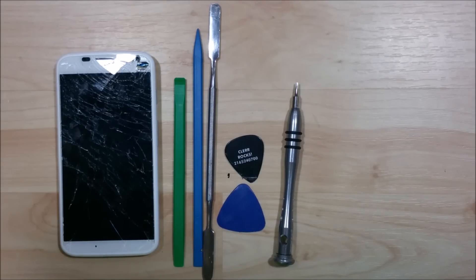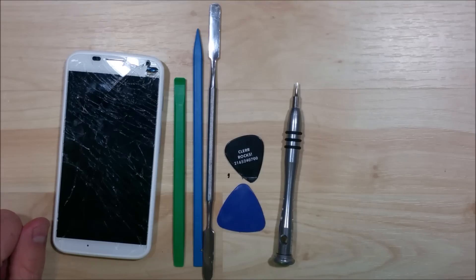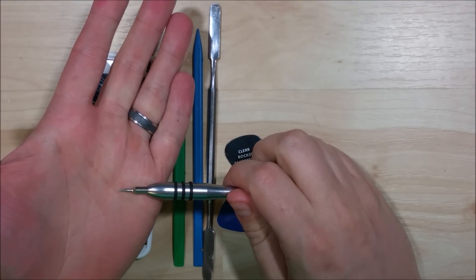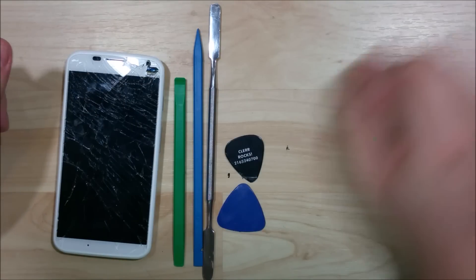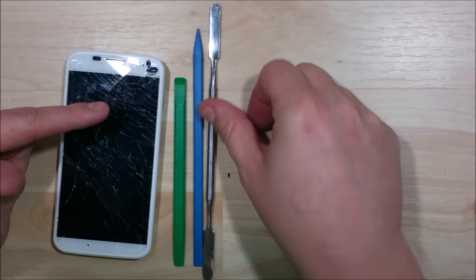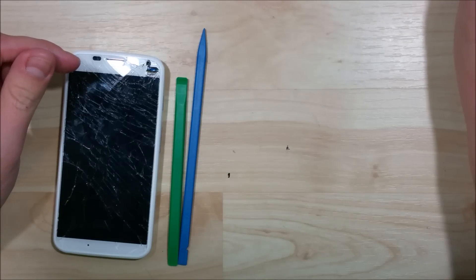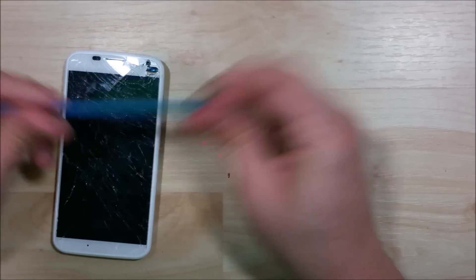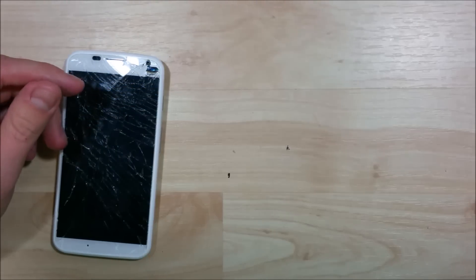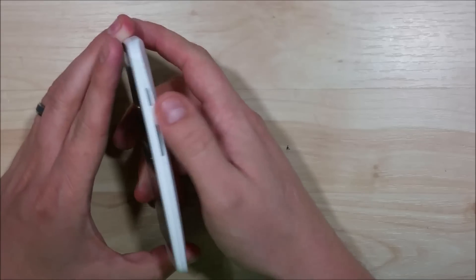This video is to disassemble and replace the screen on a Motorola Moto X. A few tools you'll need: a small Torx wrench, a couple of guitar picks to open the screen up, a metal spudger in case things get tricky with the screen, a couple of nylon spudgers to help pry up cables on the interior or on the logic boards, and a heat gun to pull the screen and back off this phone.